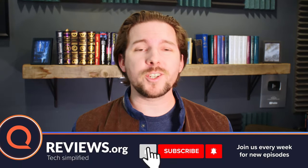Thanks for watching, everybody. If you appreciate this video and like what we do on the channel, don't forget to subscribe and give this video a thumbs up. Let's get started looking at these antennas.